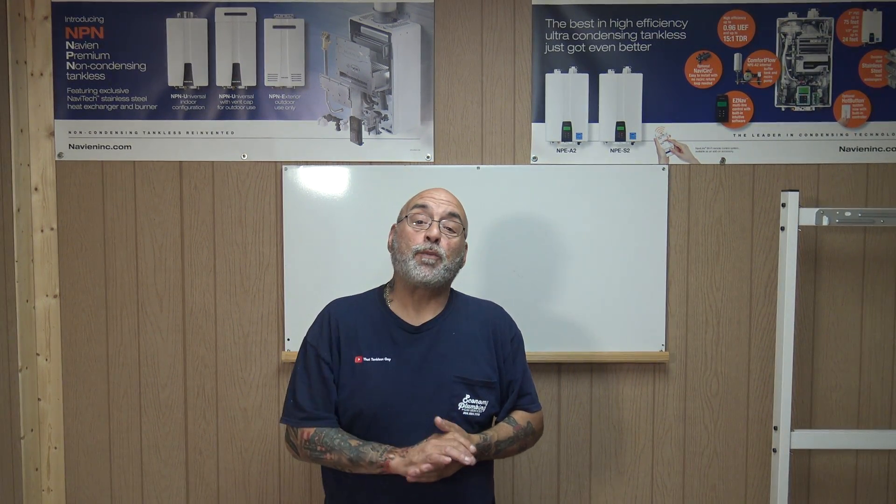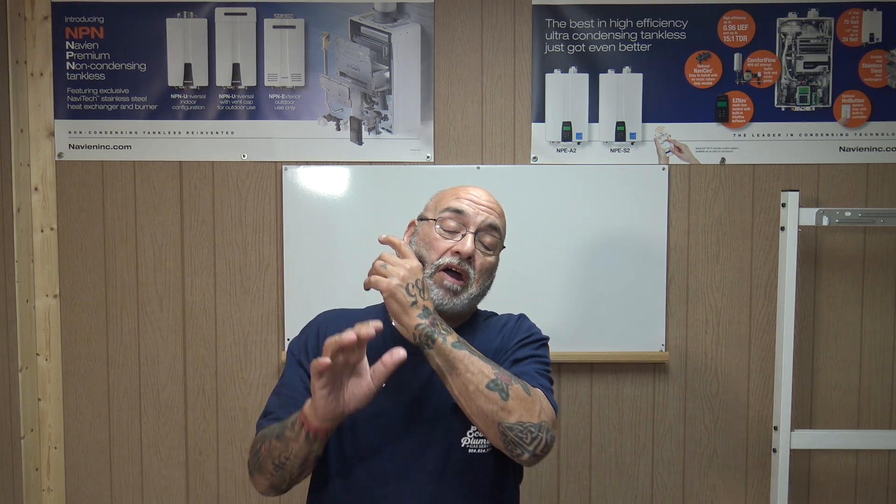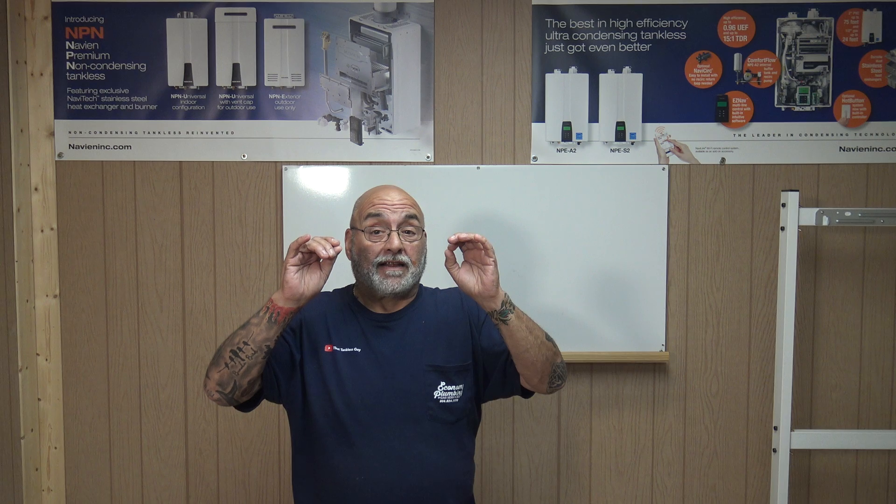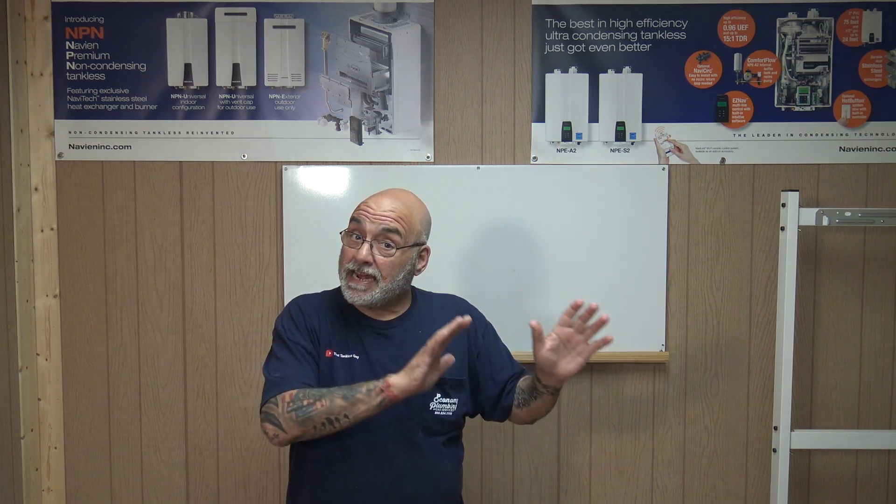Hey YouTube, Mike here. How are we all doing today? I hope we all had a safe and productive week and we're all being safe out there.